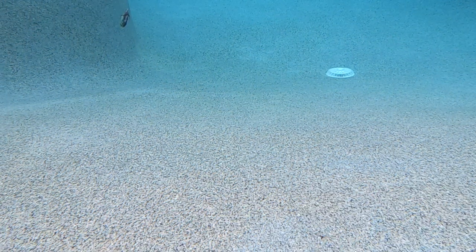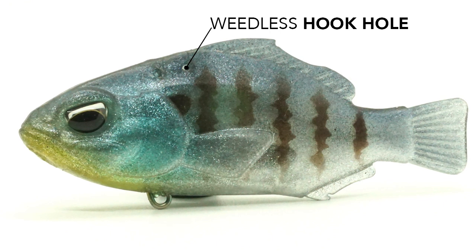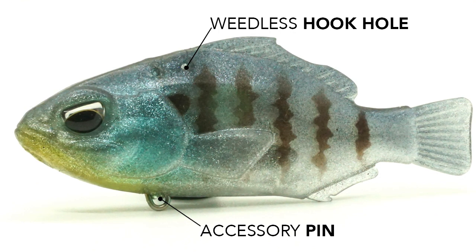It has a great action and that thumping is going to attract fish to attack it. This bait is also completely silent. Pre-rigged with a single weedless top hook when fishing all types of cover, and an accessory pin on the belly for anglers looking for increased hookup ratio by adding a treble hook or spinner blade to add some flash and vibration in dirty water conditions.